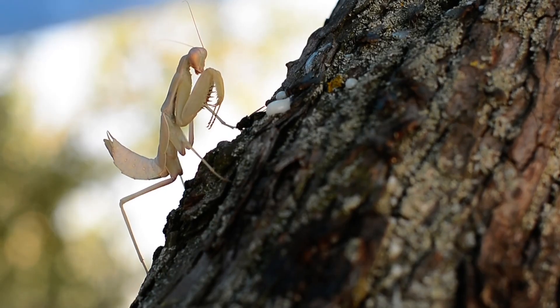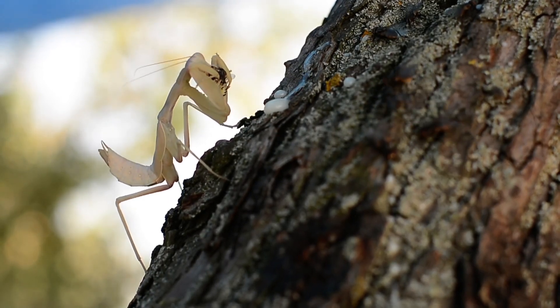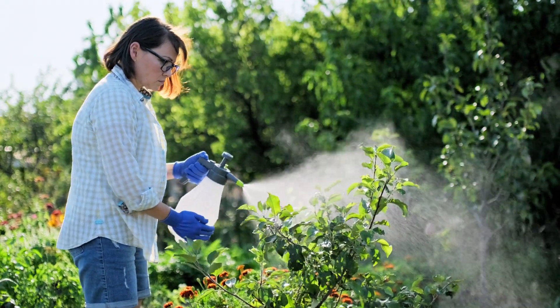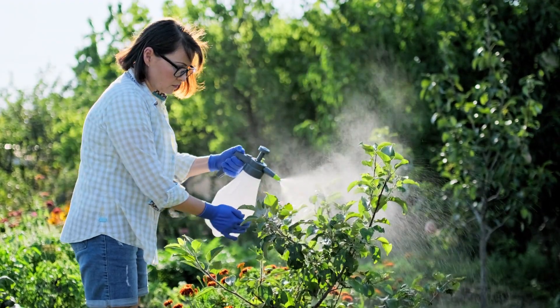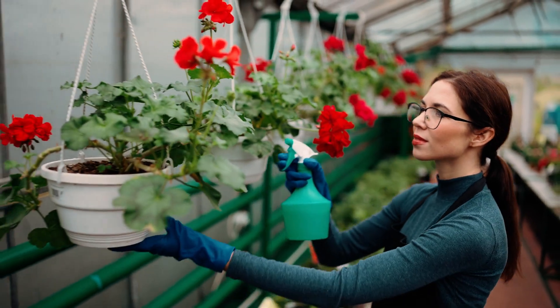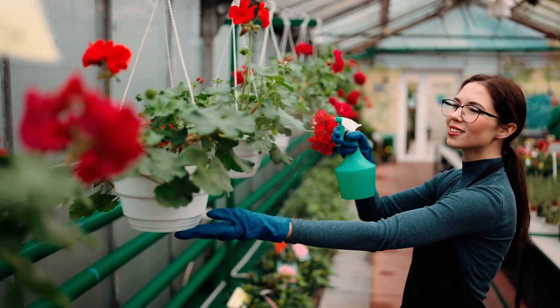Introducing beneficial insects such as ladybugs and praying mantises can help control pest populations without harming your garden ecosystem. You can also create homemade pest control solutions using simple household items, such as a garlic and soap spray, to deter insects. These natural methods not only protect your plants, but also contribute to a healthier, more sustainable garden environment.